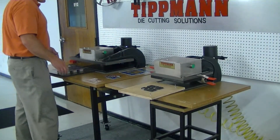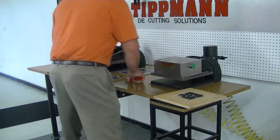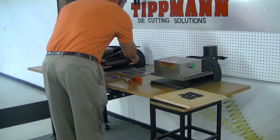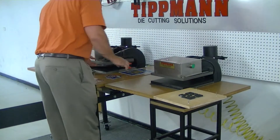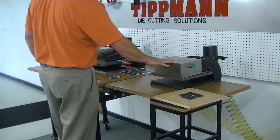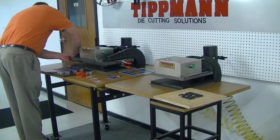Now I'm going to demonstrate our Clicker 1500 press. This press works identically — it just allows you to cut twice as many linear inches. This press will cut up to 60 linear inches of pattern, while the Clicker 1500 will cut up to 120 linear inches of pattern.